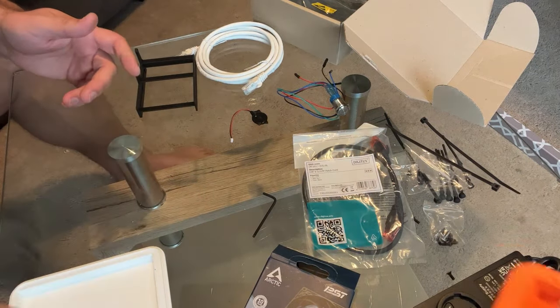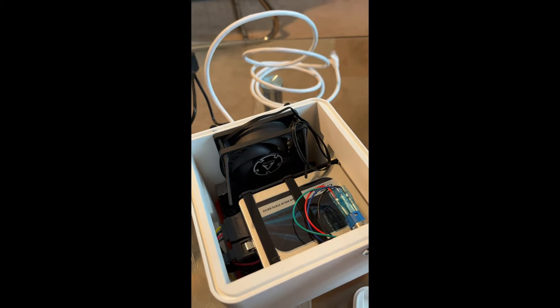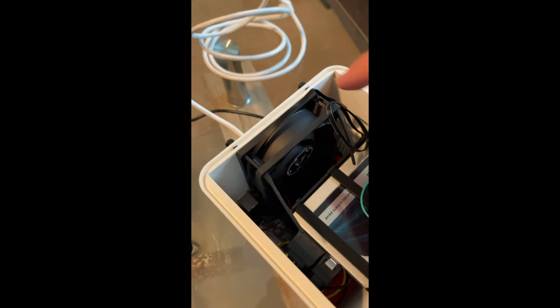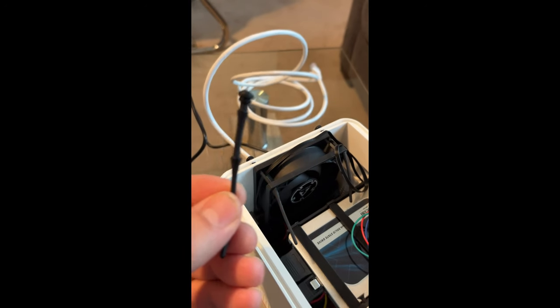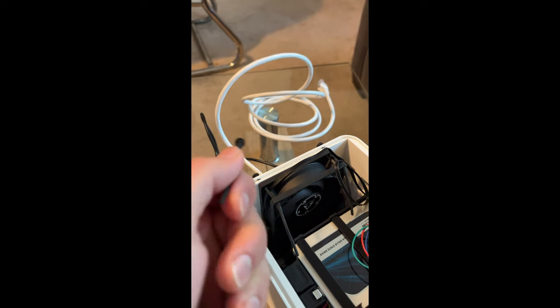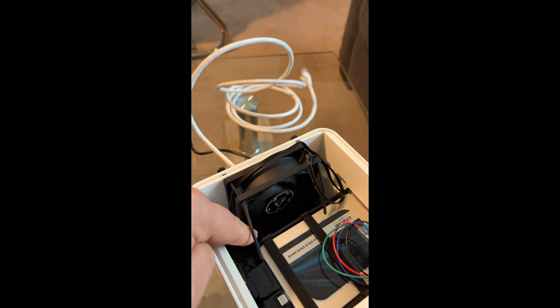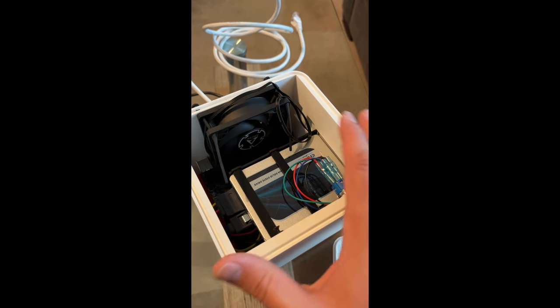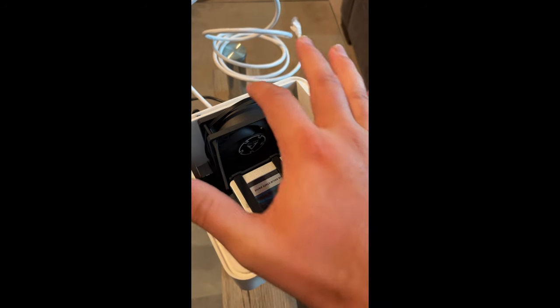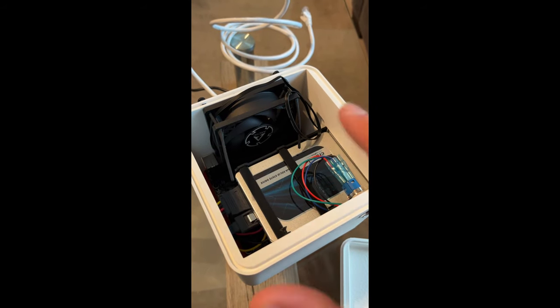Now we're going to focus on the main case body. As a quick heads up, the very first thing you want to do is get the fan mounted to the side. The reason for that is you want to use the silicone screws, which require quite a bit of force to pull in, and you want to do that before other stuff is in the box. So step one is getting the fan on — don't be alarmed if in the video some other components are already built in.